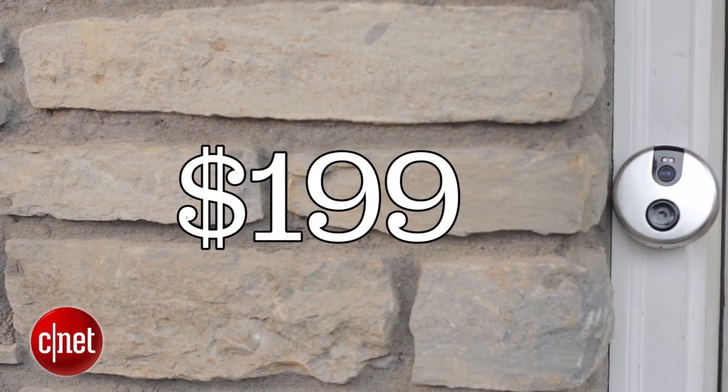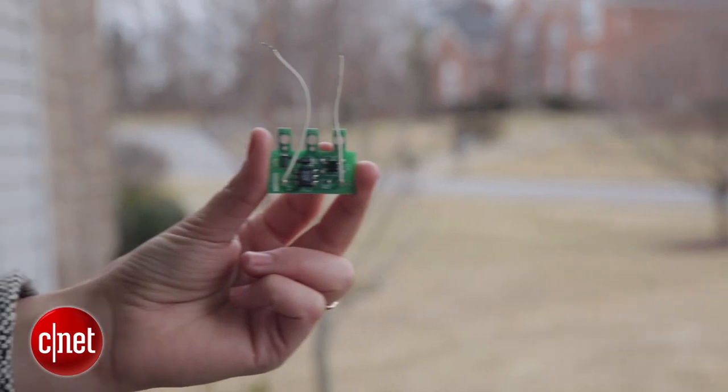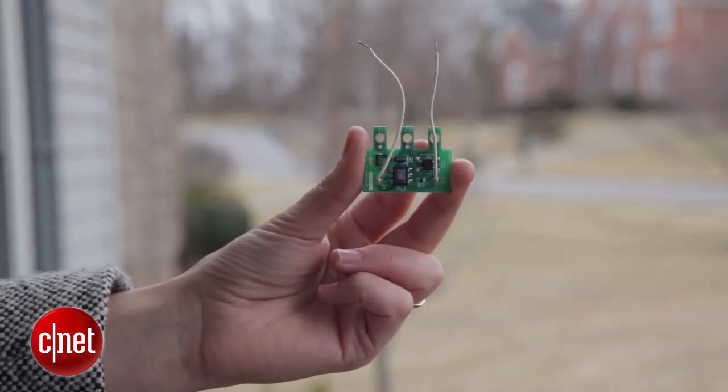It also doesn't work with an intercom system. And if you have a digital doorbell — a computerized door chime that comes from a speaker rather than a traditional bell — you will have to spend some extra money on SkyBell's adapter, which will take a little more effort. You'll have to go to the source of your doorbell chime and do some additional installation work to get everything up and running.